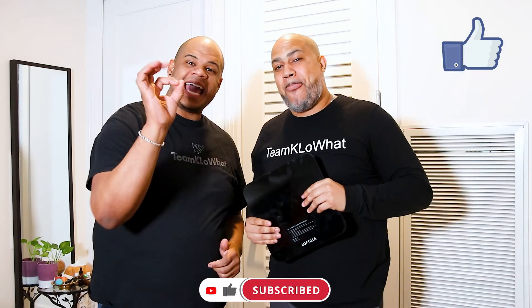All right guys, thank you for watching this video on the Loftilla Smart Weight Scale. If you liked this video, make sure to leave us a comment below and hit that subscribe button so you can see new videos coming up. Don't forget to hit like and the notification bell so you don't miss any of these awesome videos. Thank you guys for watching — as always, we'll see you on the next one. Team Kelo, what?